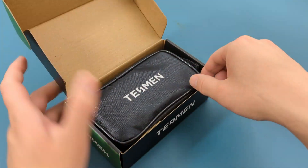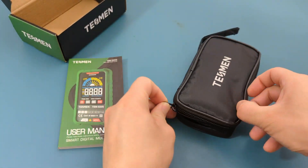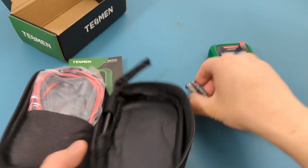This product comes with a carrying case, an instruction manual, two AA batteries, two probe leads, a plastic cover for the multimeter, and the multimeter.